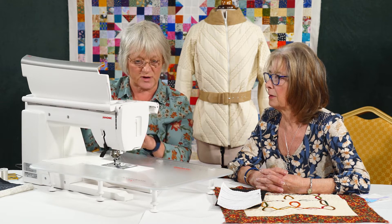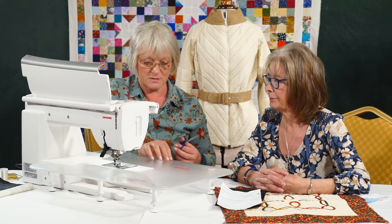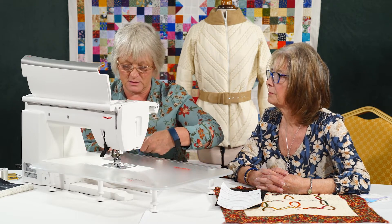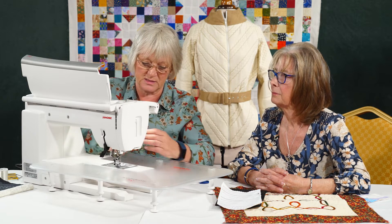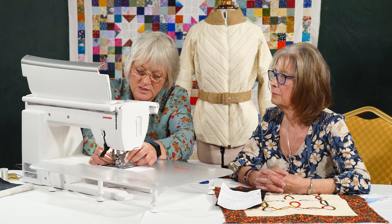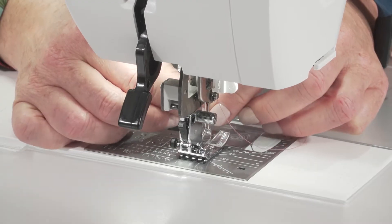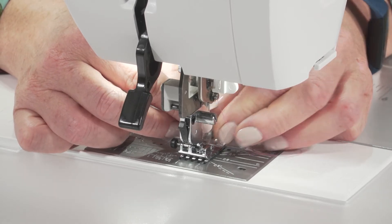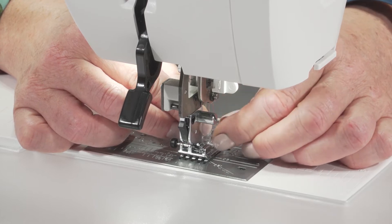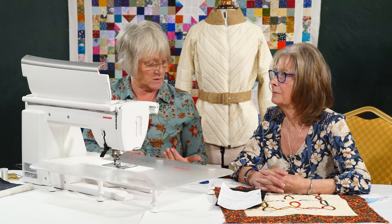So the top thread — we've left it threaded exactly as it was. The thing to remember with this is we can't use the needle threader; it won't work. So I'm just going to take the thread, snip the end off, and thread manually. So we'll pop that through. That's threaded in the left needle as we normally would.